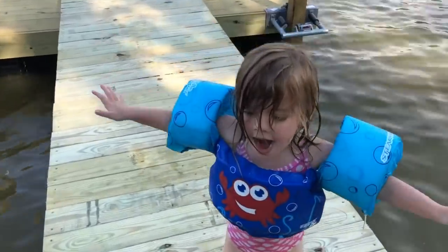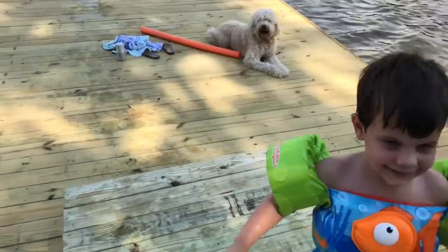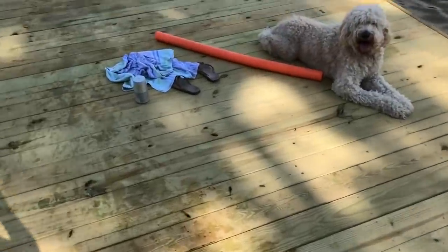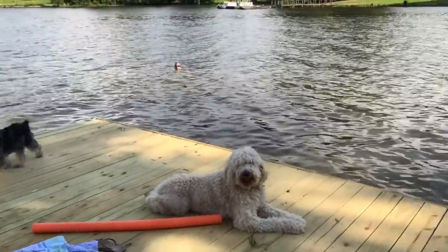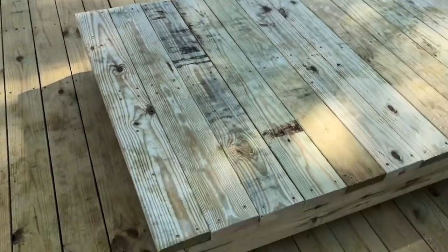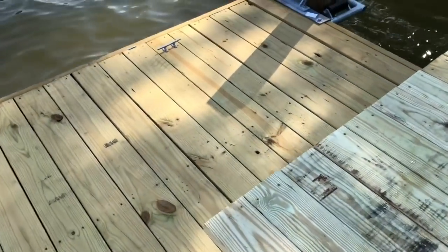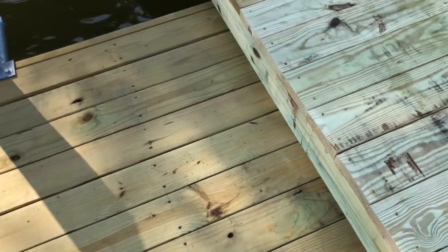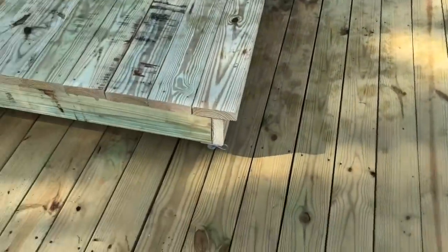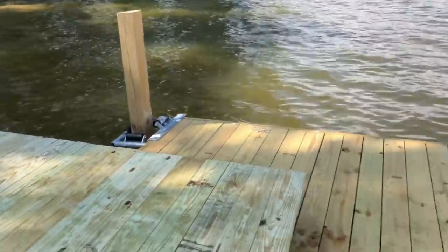Abigail's testing it out — the kids are jumping off the side. I probably overlapped the floating dock a little bit too much, but I wanted to compensate for when the water levels are down and it comes in some. We cut those posts down and I'm going to put some caps over the tops of those.